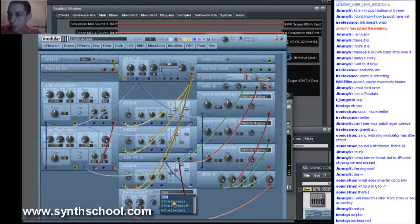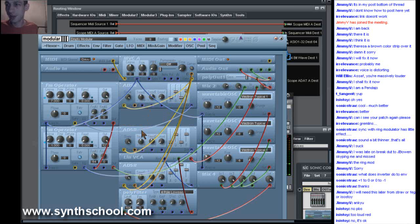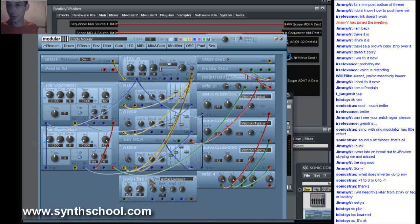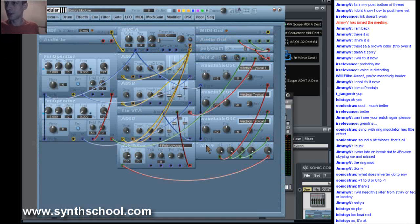Let me operate the filter. So now we have a combination between three synthesis types: we have wavetable, we have subtractive synthesis with the filter, and we have FM with the bell sound. If we really want to enhance the pad, we can use two filters in parallel.